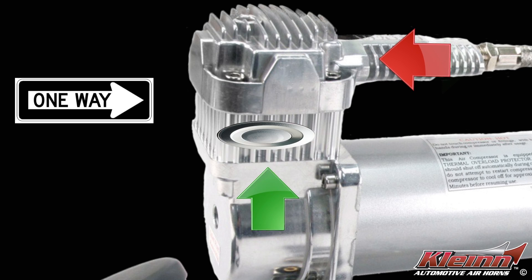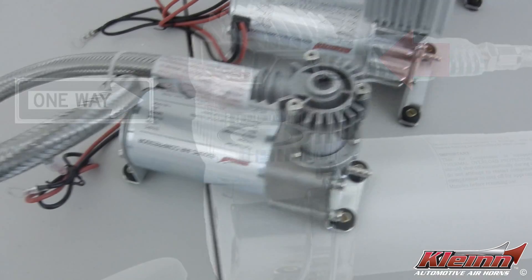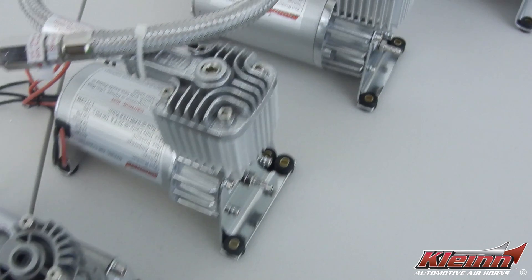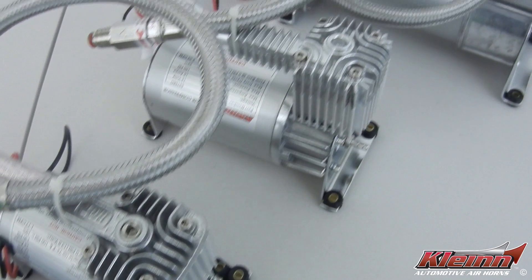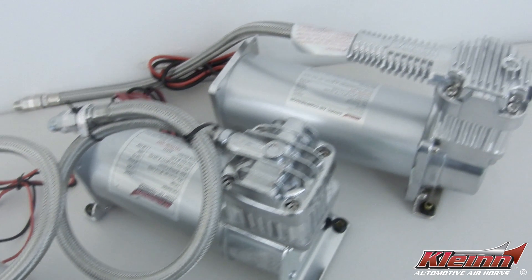Reducing head pressure keeps amp draw to a minimum and allows the compressor to restart easier at higher pressures. All Klein 6000 series air compressors come equipped with an inline check valve at the end of their stainless steel braided leader hose for best performance and maximum durability.